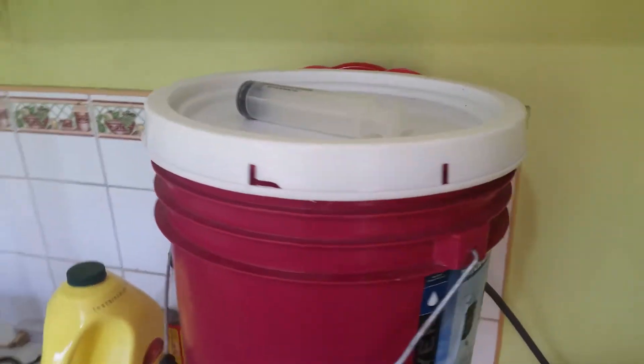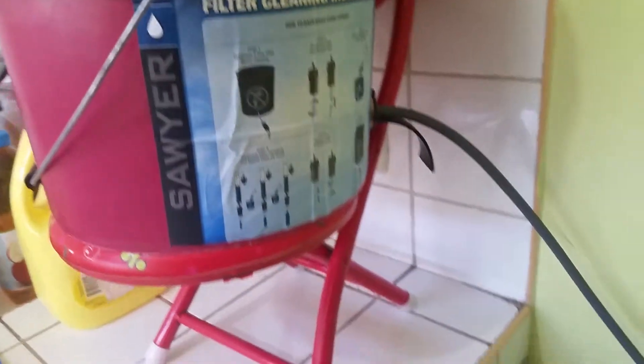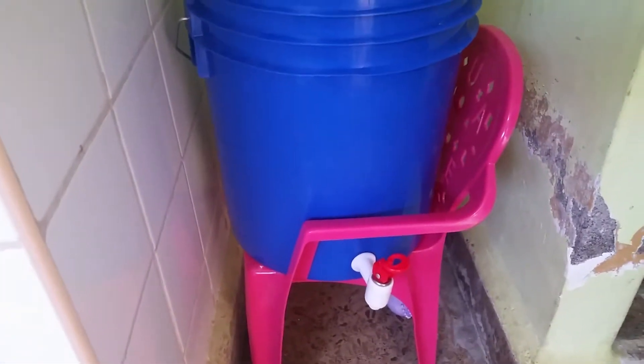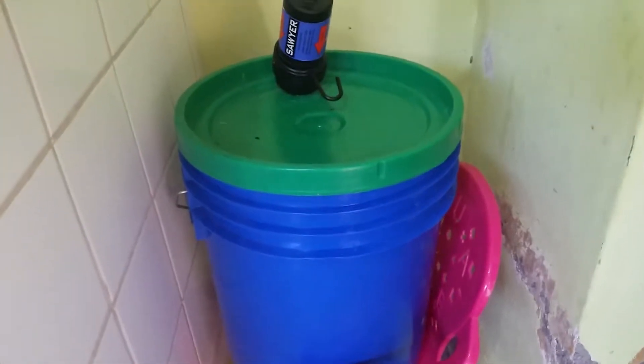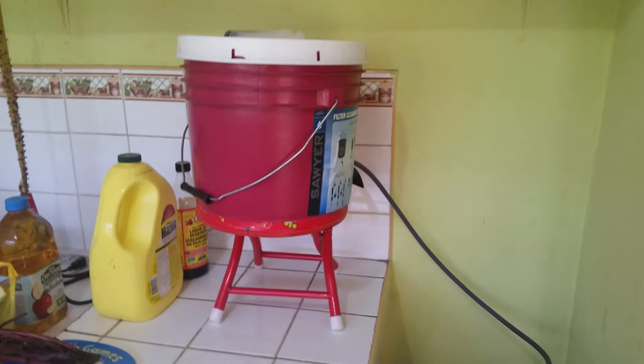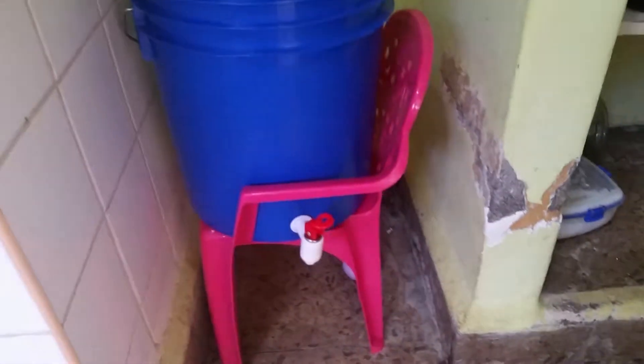A quick chat about our Sawyer filter. We've been in Nicaragua for a couple of months and we set this up. Our old system went directly from one bucket to another and we kind of like the bucket system. It's easy to move around and store and fill up and maintain and wash and clean and move. So we just did the same thing.